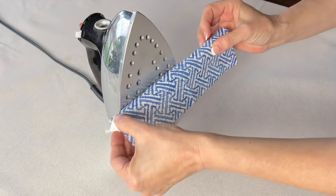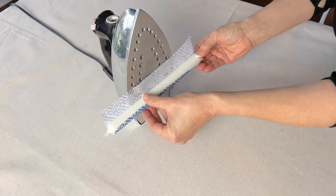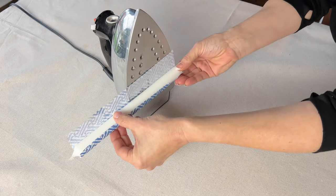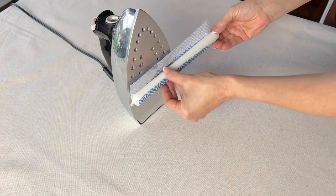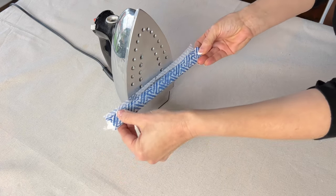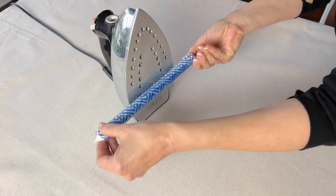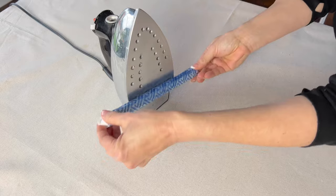Wrap the napkin around the candle and gently press against the iron plate. Emphasis on gently — don't press too hard or you might have a waxy mess on your hands. Keep rolling until the candle is completely wrapped in the napkin. Let the candle cool; it doesn't take very long, and start to use in your own home decor.